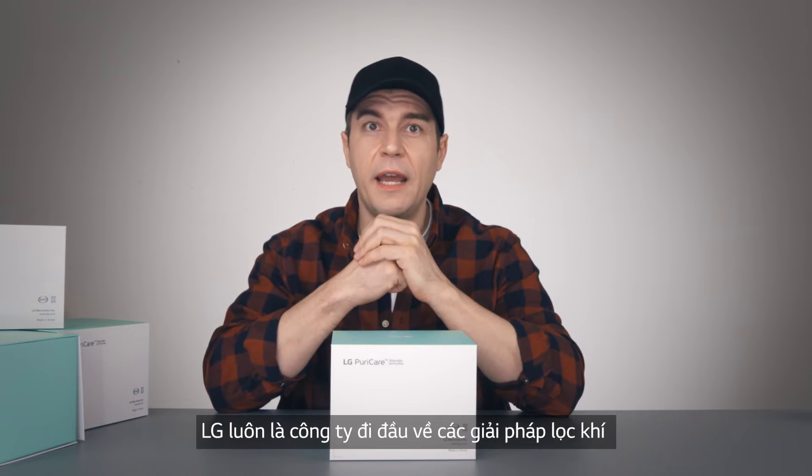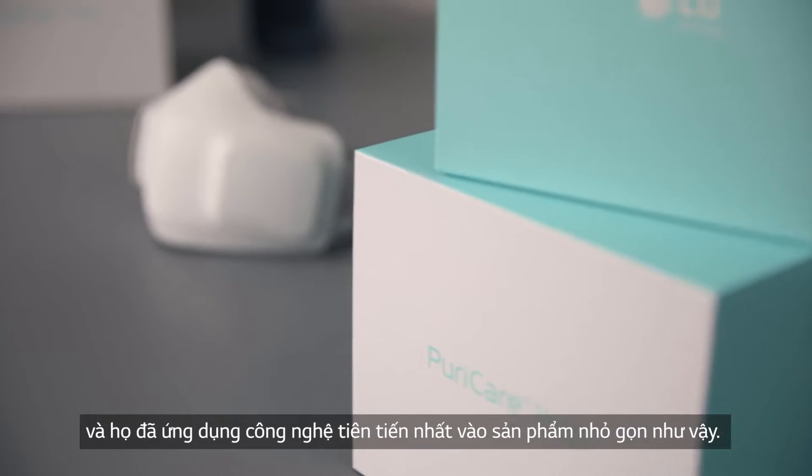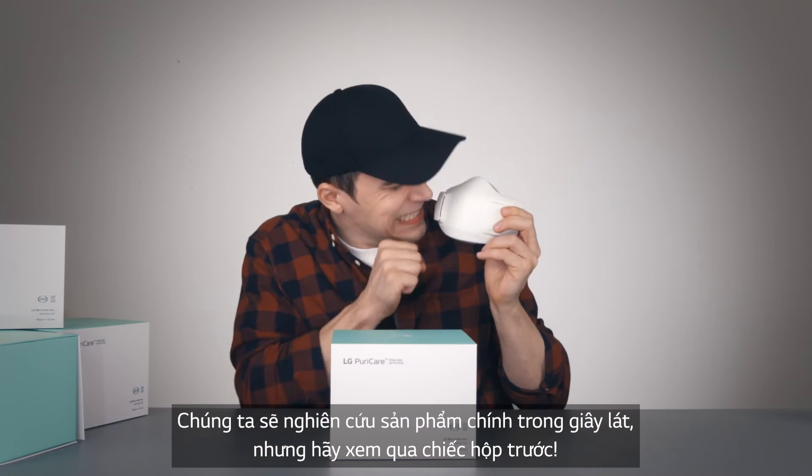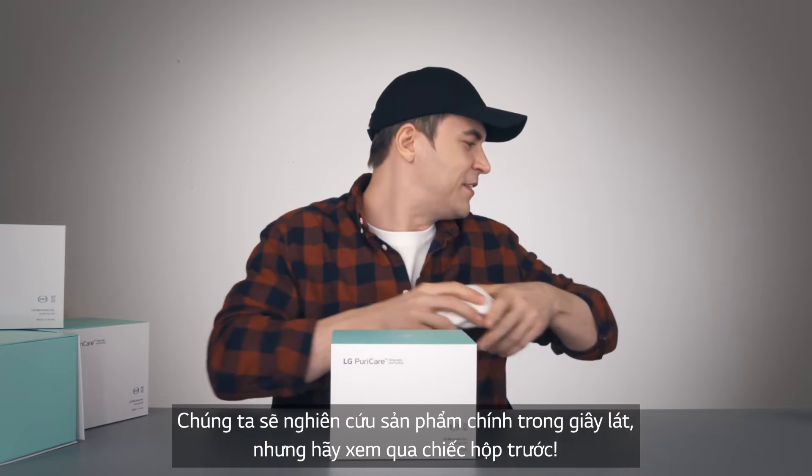LG's always been at the forefront of the air purifying industry, and they just took that tech and shook it down to this. But it's an unboxing video, so let's take a look at the box first.